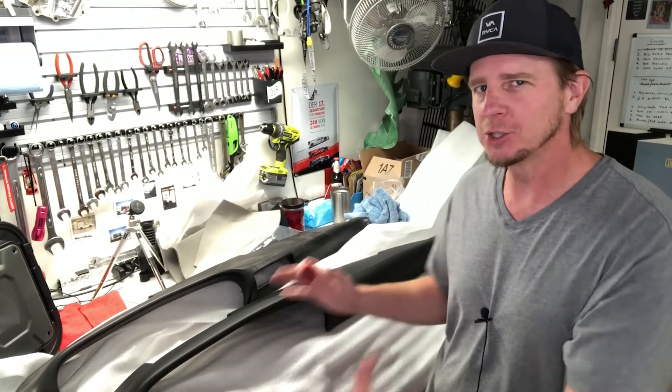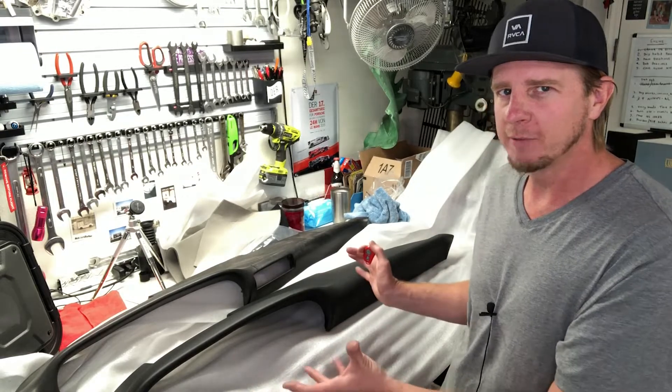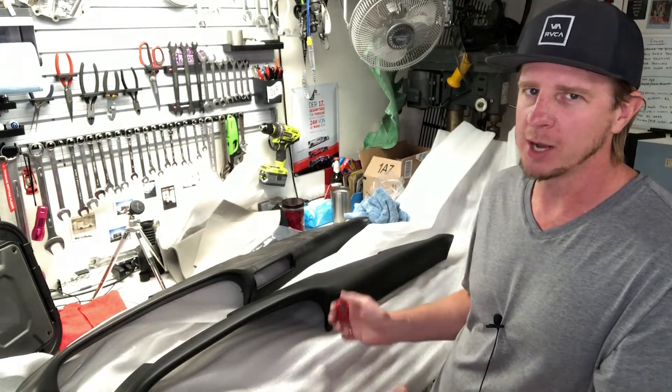Hey guys, welcome back to Wick's Garage. I'm your host, Dwayne Wick. This week, I'm going to show you guys my brand new recovered dash for my 77 project.